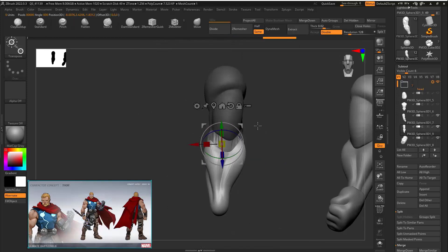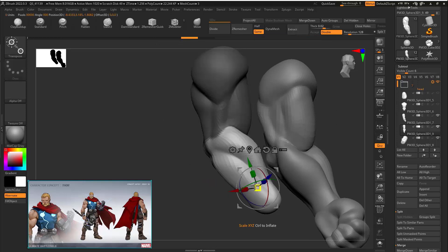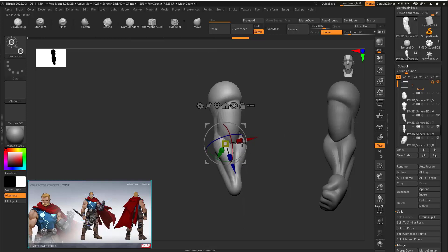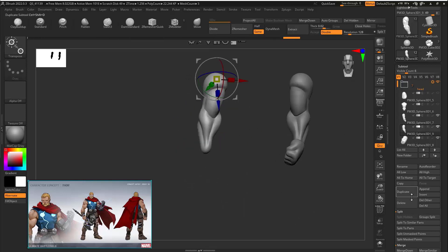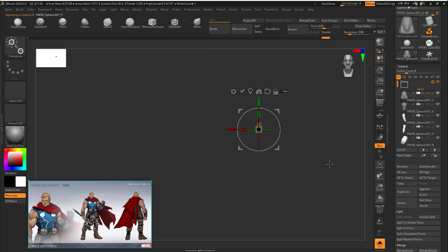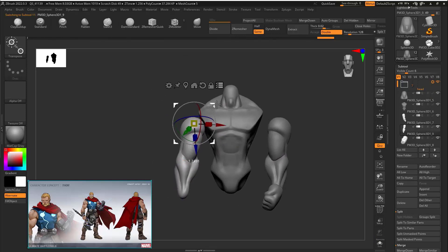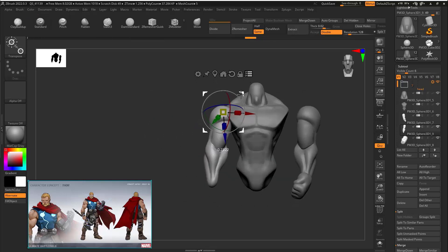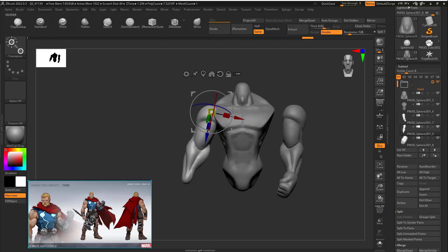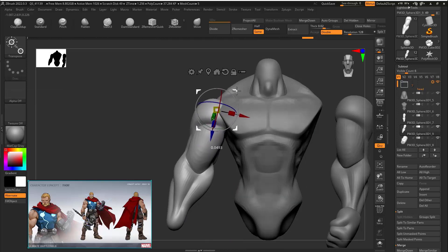Since we already have the polygroup for the hand, just select it and mask it out with the masking area, then move it. You can see it's quite easy to work with now. If you have multiple sub-tools it is easy to work with too, but you won't be able to do certain things as easily. There are techniques you need to use and techniques you need to avoid depending on the character or style you're working with.